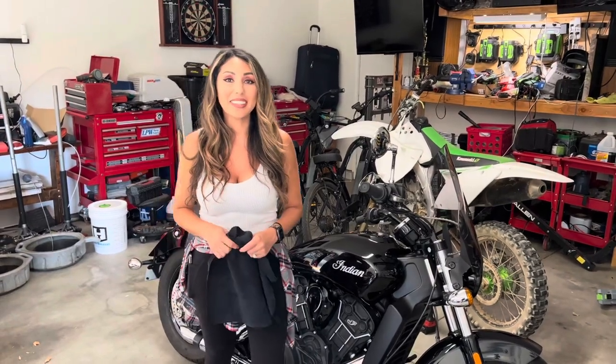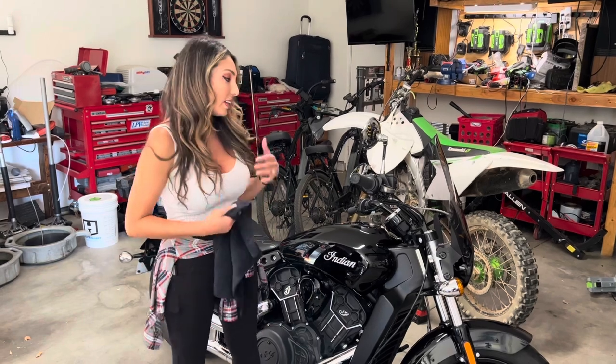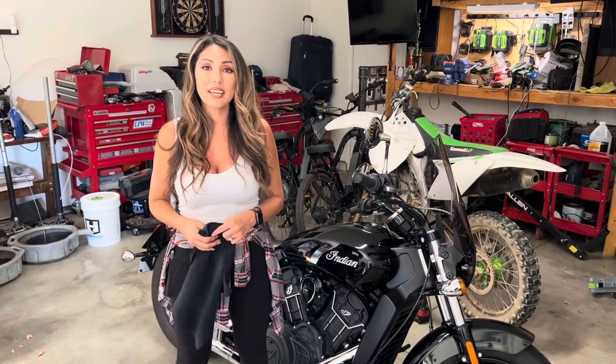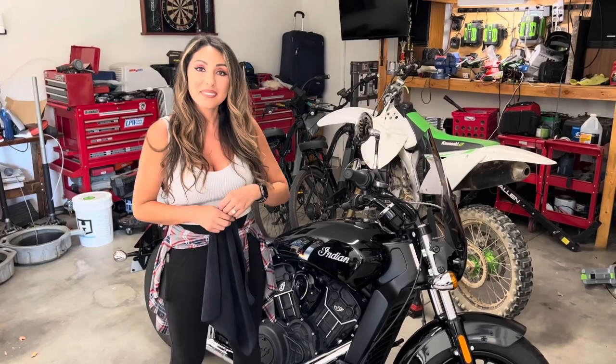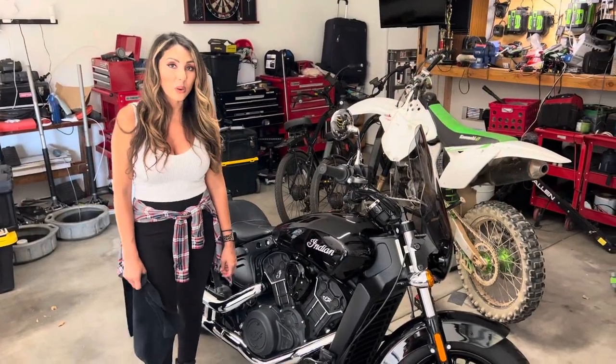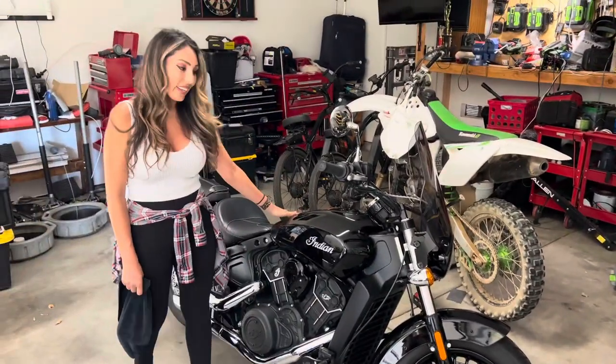Hi guys, welcome to my channel. We're going to be doing a lot more content in regards to Indian Scout and other motorcycles, so like and subscribe if you like what you see and we'll make more content. Today we're going to be doing an oil change on the Black Pearl, aka Indian Scout.